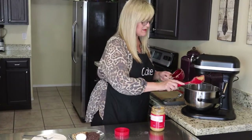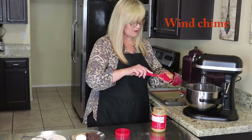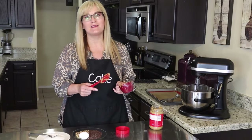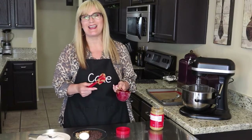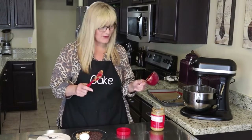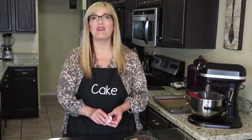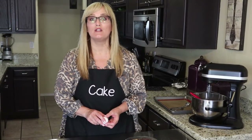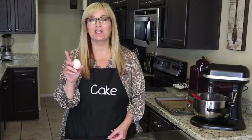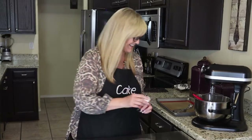If you can hear the windmill, it's a little bit windy out today. It is so beautiful in Arizona today. The third and last ingredient in this gluten-free peanut butter cookie recipe is one egg. So one cup of sugar, one cup of creamy peanut butter, and one egg — that's all it takes.